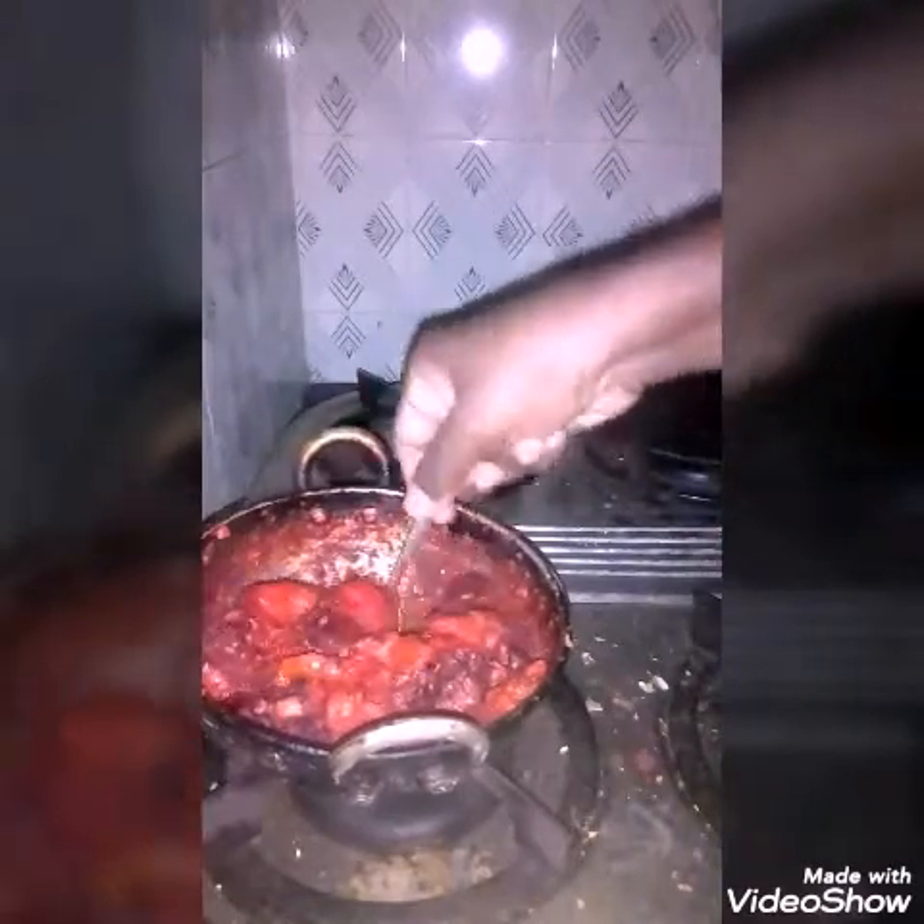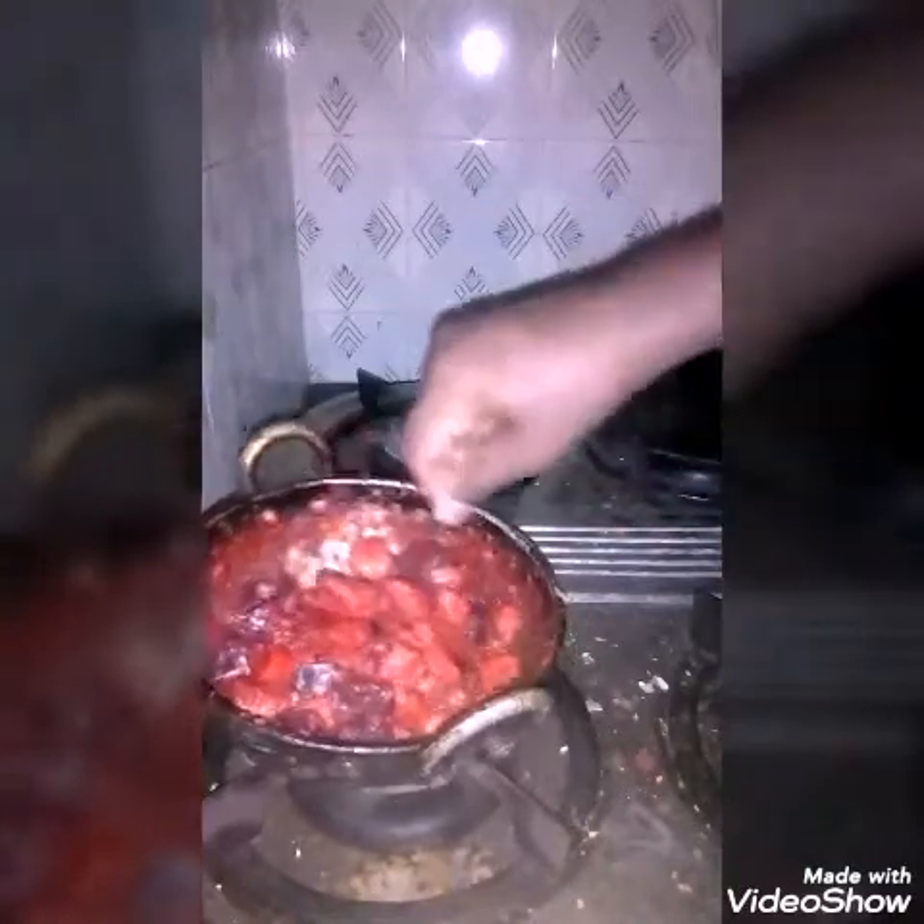The required quantity of salt is added, and a small amount of chili powder is added. Then the mixture is mashed very well and it is made to boil till the water dries out.